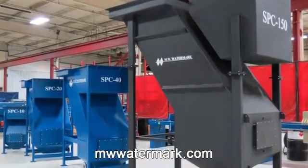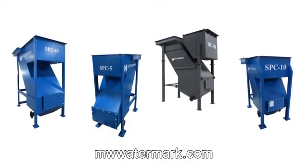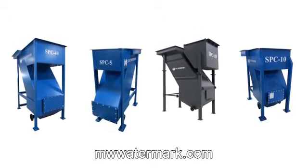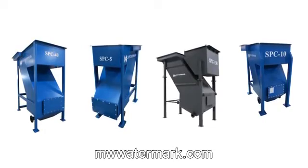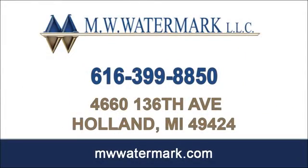MW Watermark's slant plate clarifier series is designed to be tough and dependable, while at the same time being sensitive to tight budgets and maximizing production space. Visit our website for more information: mwwatermark.com.